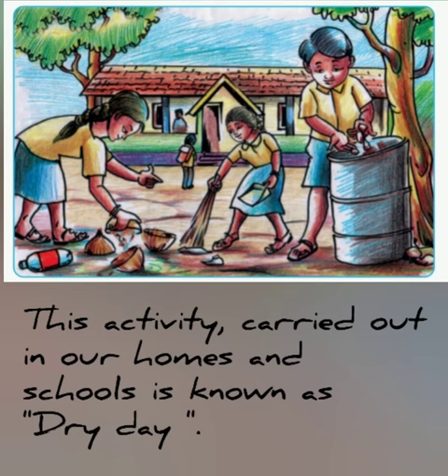This activity carried out in our homes and school is known as dry day.